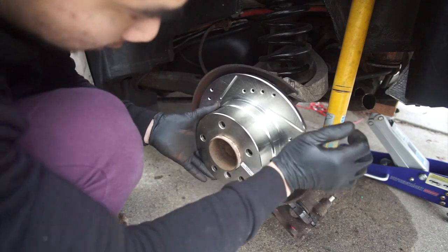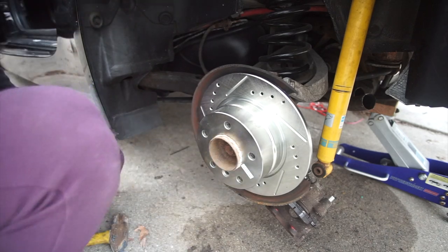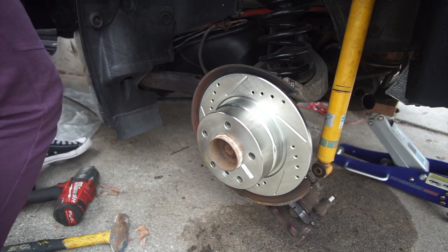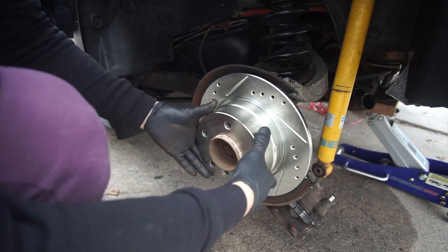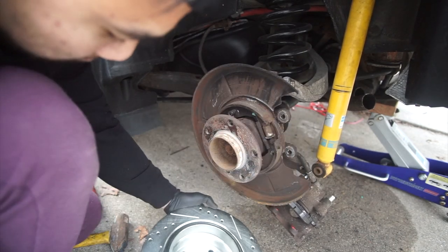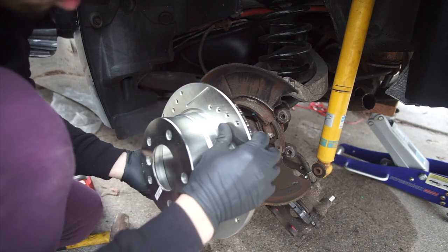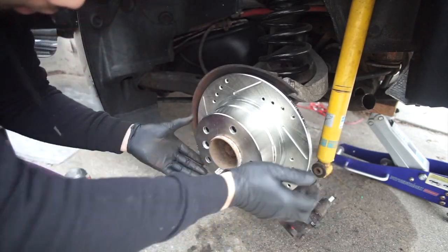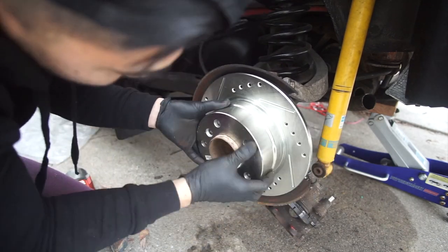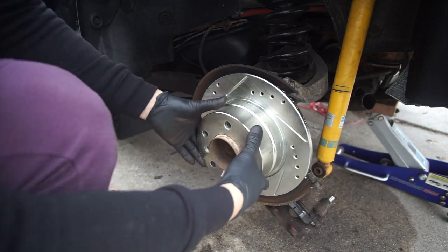It's about to get really tight now. You can probably do one or two more clicks. It's snug now, it's kinda tight. Still good though — let's see. And there we go, the e-brake is a little tighter than before.